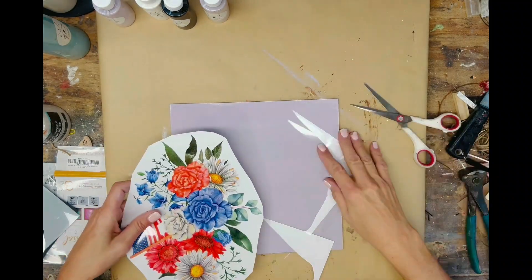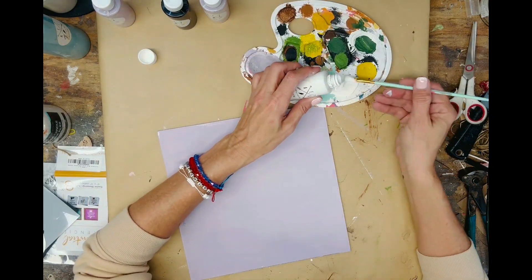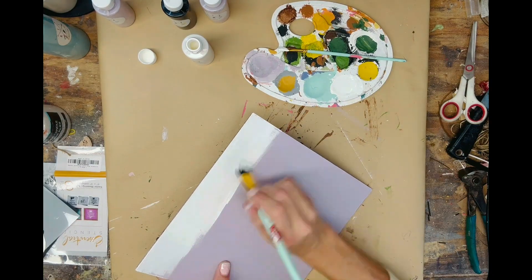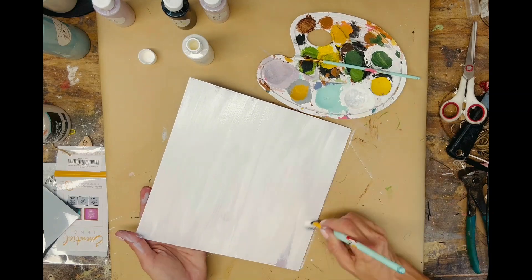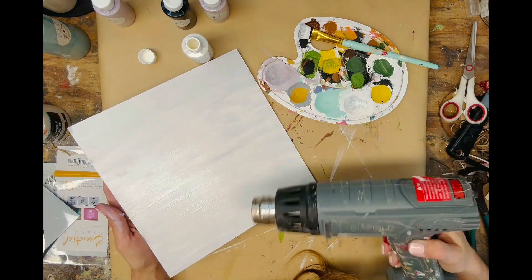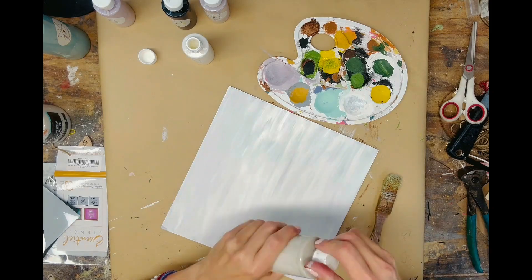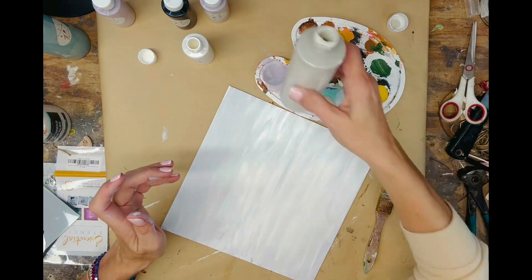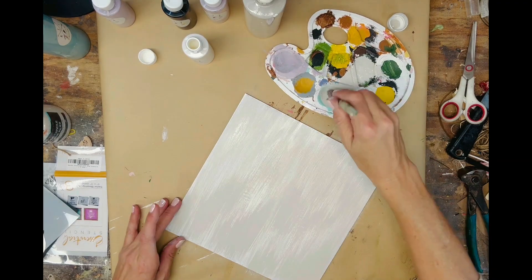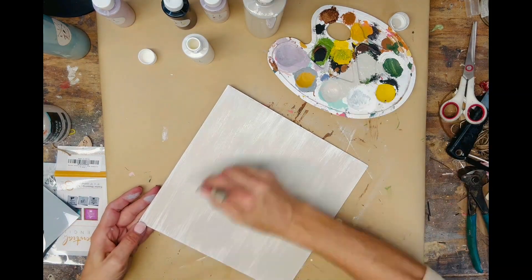Now I'm sizing up my patriotic transfer to see where I want the placement to be on the board, then cutting it down a little more. After laying it out, I decided to layer some more colors — I wasn't crazy about the color sunset after all. I started with cotton, dry brushing it on, and then layered teepee on top of that.